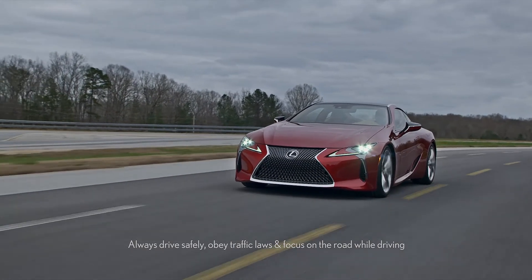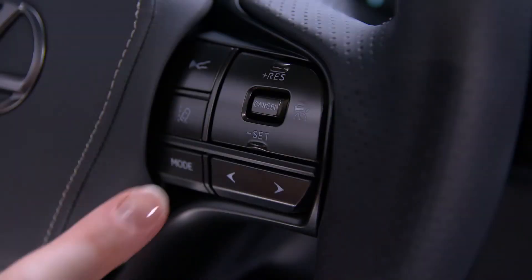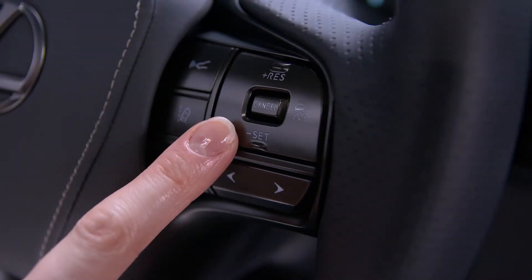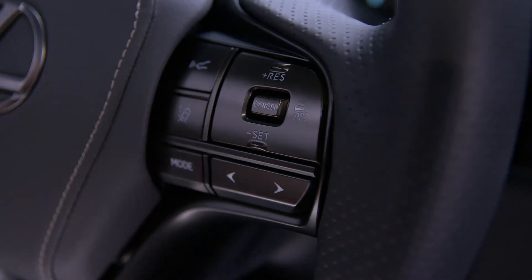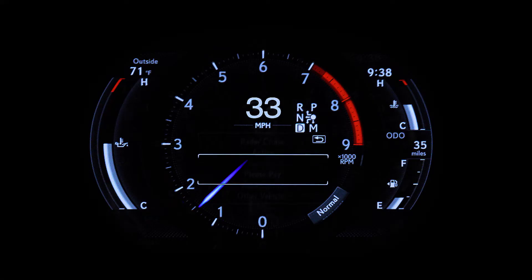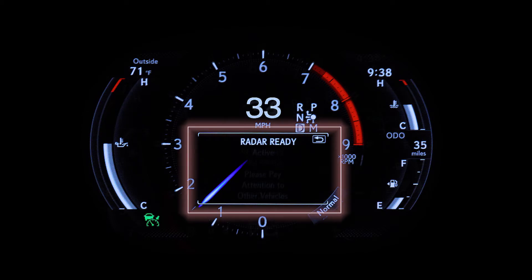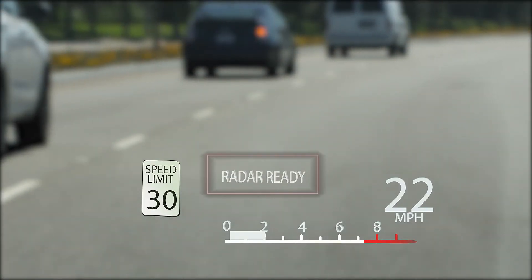Dynamic Radar Cruise Control allows you to set a specific driving speed. All controls are located on the right side of the steering wheel. To turn the system on, press the cruise control icon, and a green indicator will illuminate in the instrument panel, or IP, and a ready light will appear in the center of the tachometer and in the head-up display if turned on.